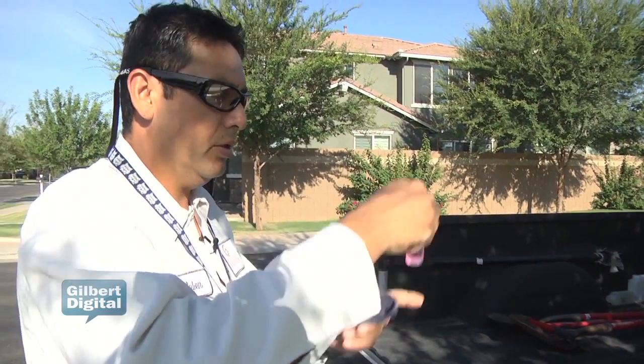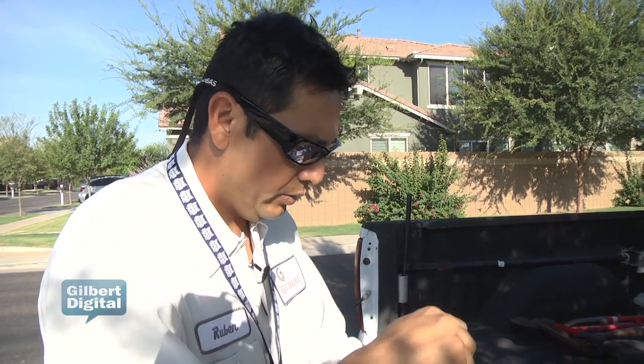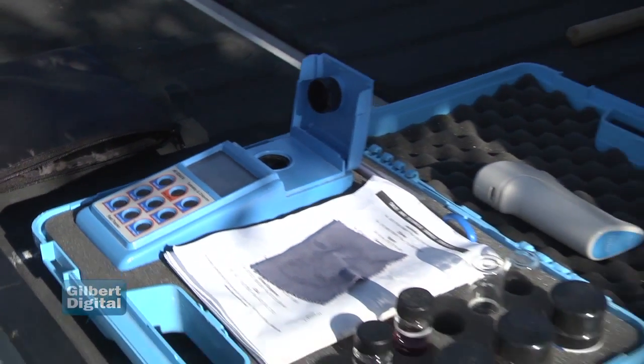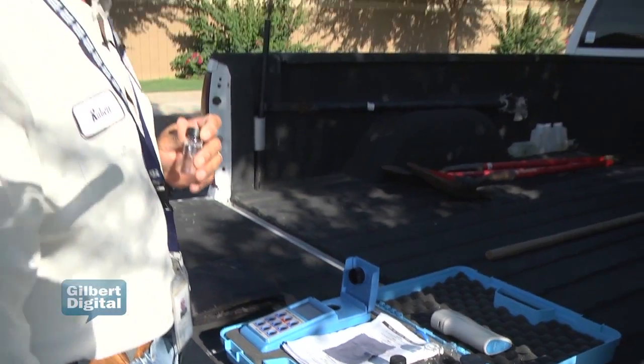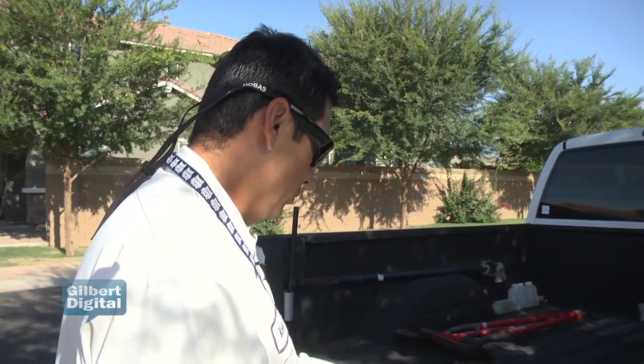Purple-ish color with our residual, so it looks like it's gonna be a good residual. The range should be between 0.20 and 2.20, so this is more like a mid-range — it's a pretty good range.